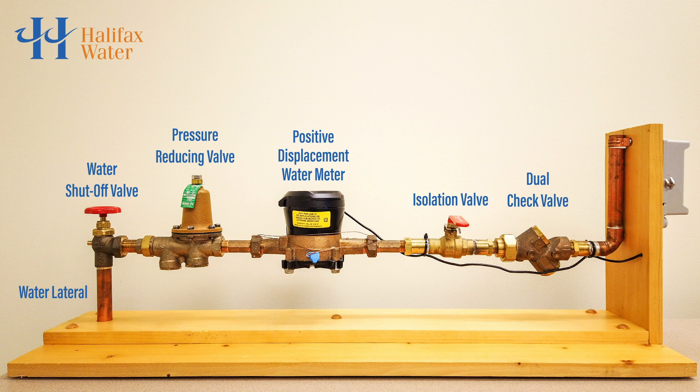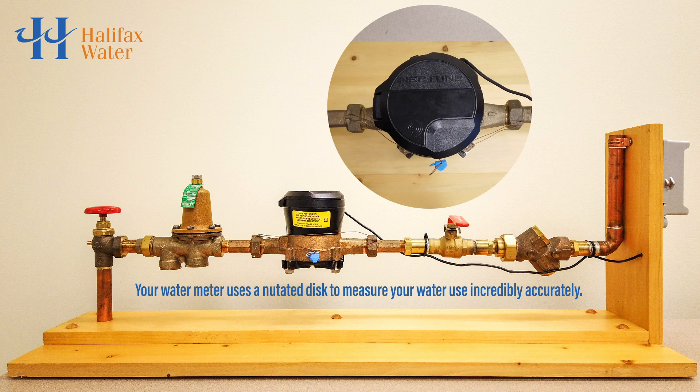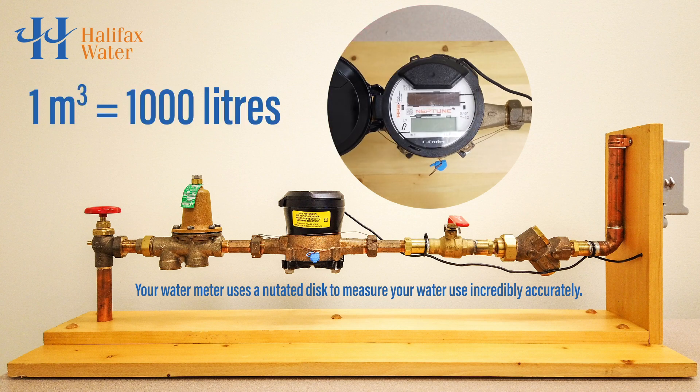Let's talk about how water is measured as it enters your home. Water flows through the water lateral and into the water meter. All of the water that enters your home is measured. The water that passes through the water meter spins a built-in device, and each spin measures a specific amount of water. That amount is instantly shown on the display on top of the water meter in cubic meters. One cubic meter is equal to 1,000 liters.